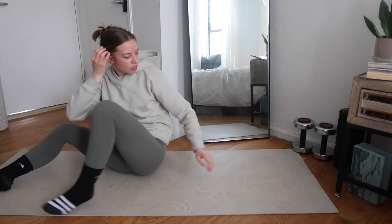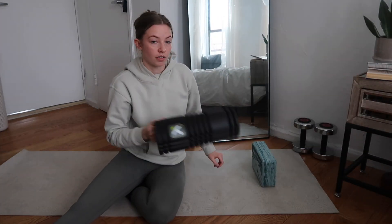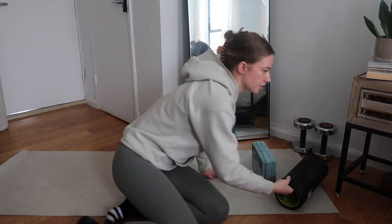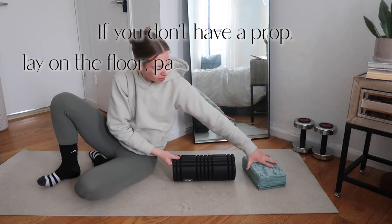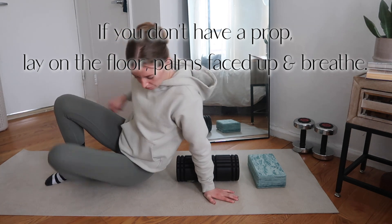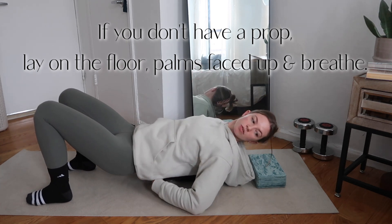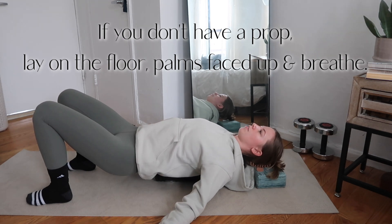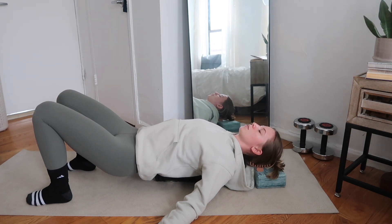For the last one, this is just a chest opener exercise. You're going to need your props — I'm going to use a foam roller and a yoga block combo. We just want something to run along your spine and then something to support your head. A big pillow would also work. I'm putting my foam roller right in the middle, and then really nice and easy, you're just going to lay down, letting this run along your spine in between the shoulder blades. Something to support your head as well — let those arms fall open to the side and just take some deep breaths, letting gravity open up your chest.